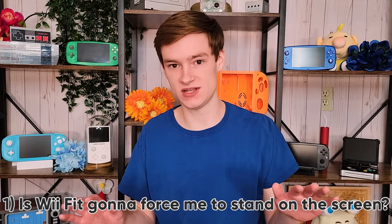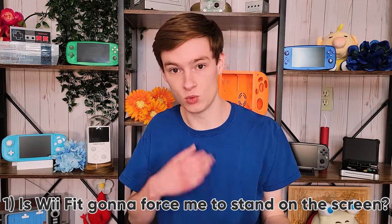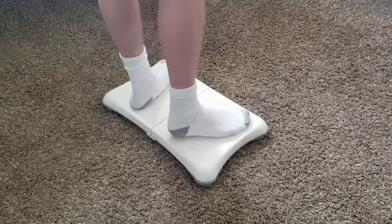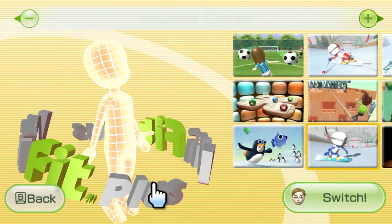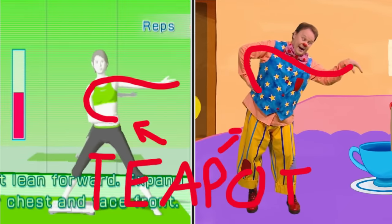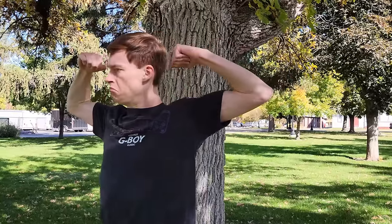There are basically no exercises that force you to put your entire weight right in the center of the board. The only one I could find is a warmup exercise that expects you to balance on one leg right where I want to put my screen. Every other exercise is totally fine with your entire weight being on one side of the board or the other, so I think I'll consider my 99% compatibility rate to be acceptable. Unfortunately, I did find a couple of exercises that try to turn you into a little teapot of the short and stout variety, so I will be taking precautions while using this board in public to ensure that everyone knows that I am a big, strong man and not a teapot.